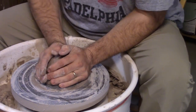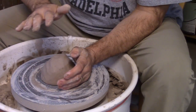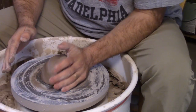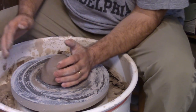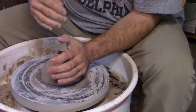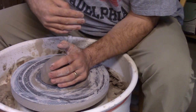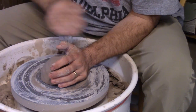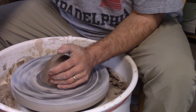This hand doesn't really do much — it holds the clay down. This is the hand that's going to do the actual centering. You're going to limit the movement of your arm, tuck your elbow into your hip, push forward, and your body weight is going to keep that clay from moving. We'll get the wheel going here with some water.